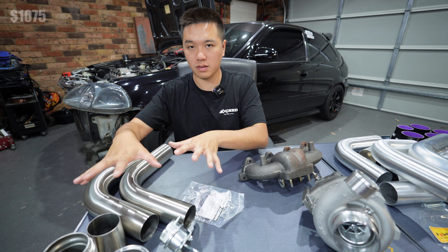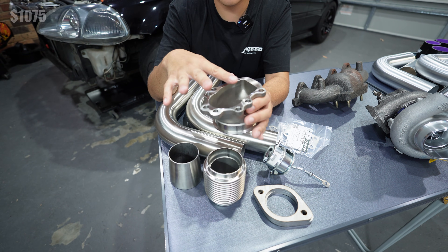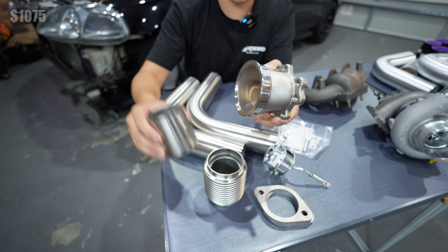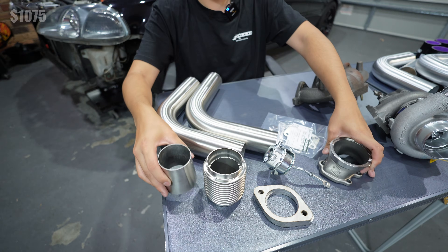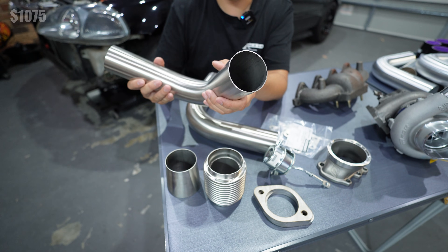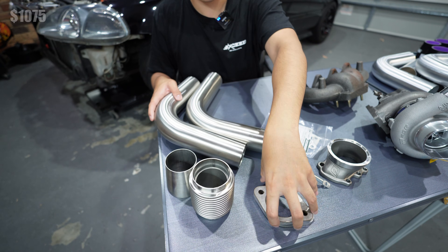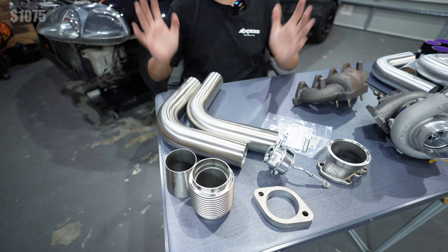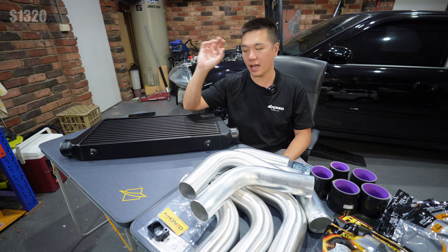Straight off the turbo on the exhaust side we have a downpipe adapter — a T25/T28 adapter to a 3-inch V-band. I'll probably cut the V-band off and weld in this Pro Flow 3-inch to 2.5-inch reducer into the pipe. We've got two 90-degree bends in 2.5 inches, a flex section — make sure you run one of those — and stainless steel flanges to the catalytic converter. All up, $245 for this downpipe.